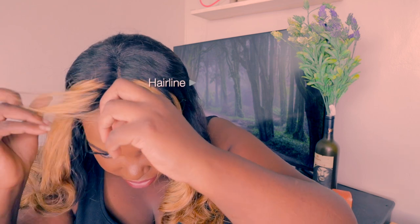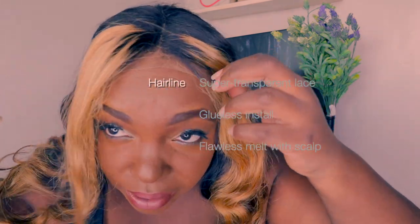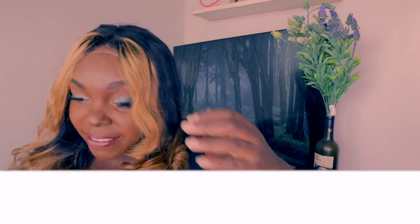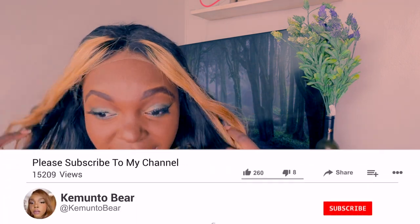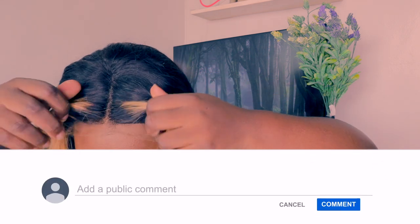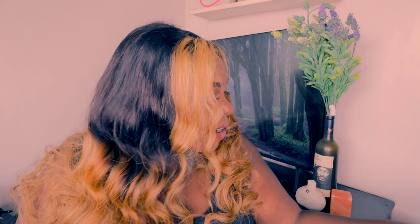I love the lace — the lace is super transparent, guys. I don't even need to put any makeup on it because it's super transparent. You can literally see nothing. I don't need to do anything except just cut this lace.